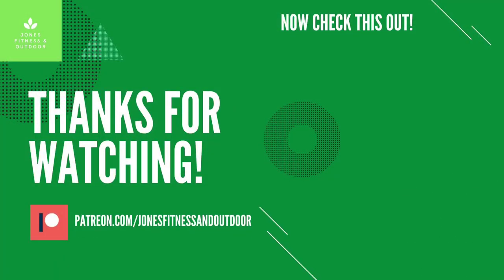Anyway guys, the Mora camping axe — I will give you more information when I have used it for a while. I hope you enjoyed the video and found it useful. Thank you for watching — like, comment, subscribe if you feel like it. Otherwise, stay safe. Bye-bye.